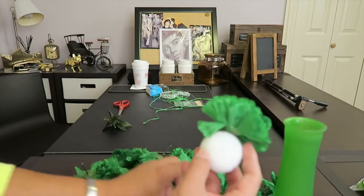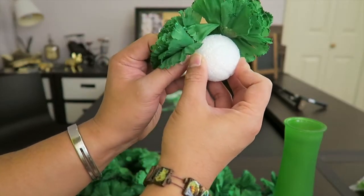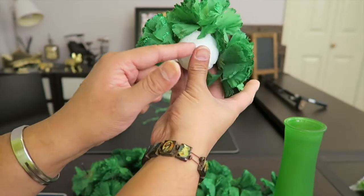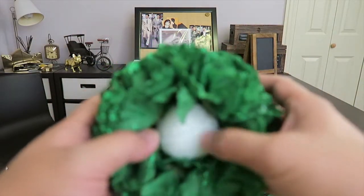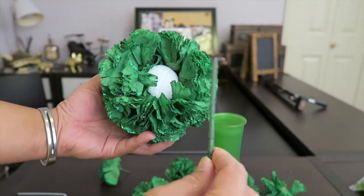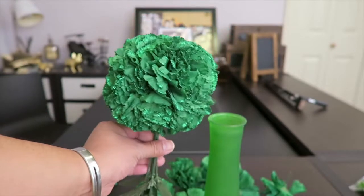Now we're gonna poke the flower stems into the foam — go top, then the left side, then the opposite side. See how easy this is? Then we put one on the opposite side too. Remember to keep the bottom in place. To keep the top secure, poke the center stem in the center of the foam.